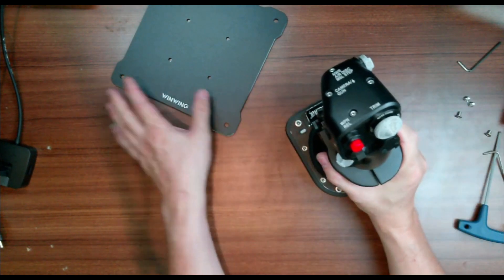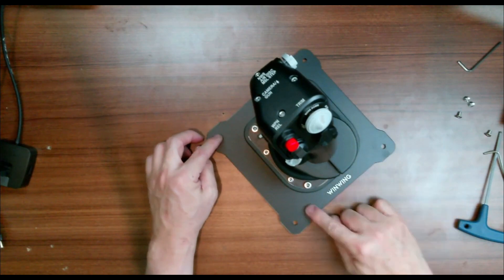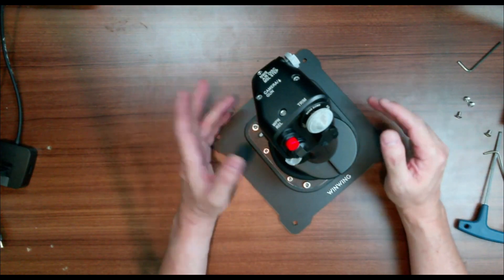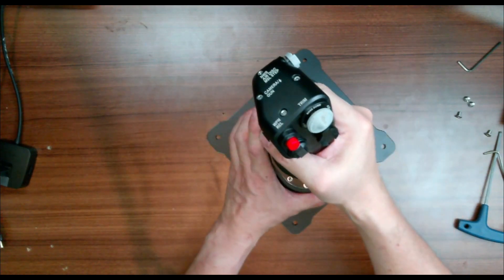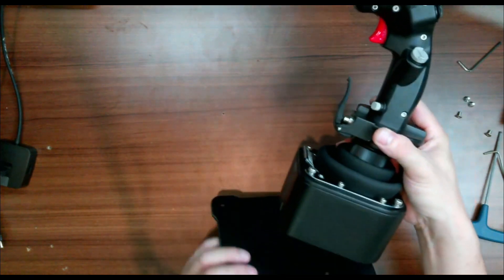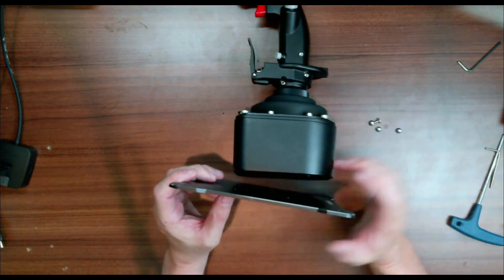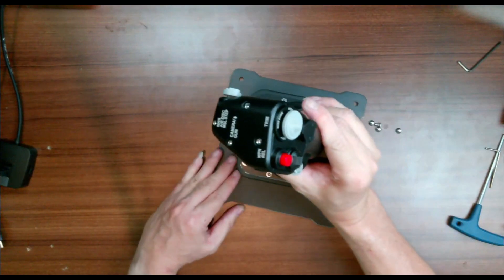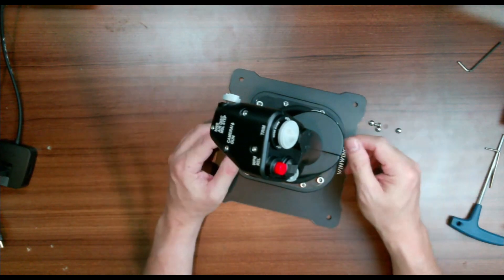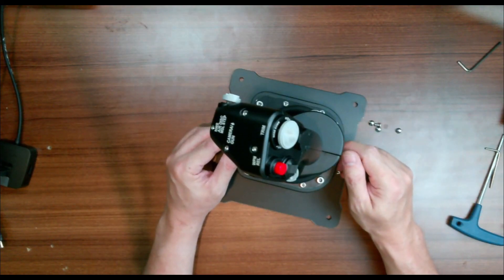I'm going to use the base plate and install screws on the four corners to fix the joystick into the side table of the rig. I won't show the base plate screwing process as it's very simple using the four provided screws. We'll go straight to testing this joystick first and then move on to testing the throttle.